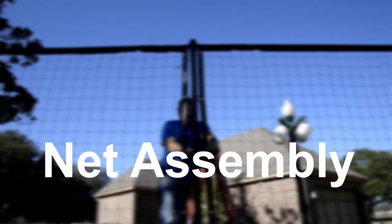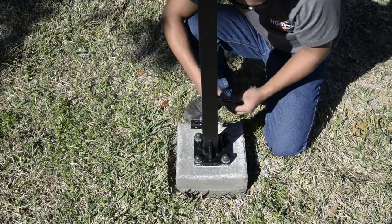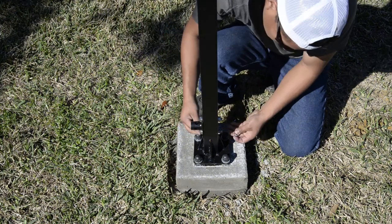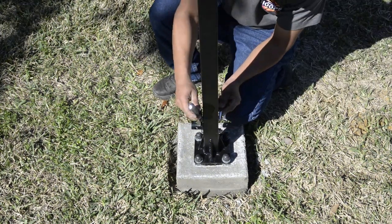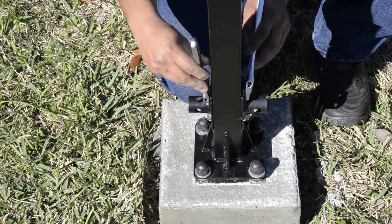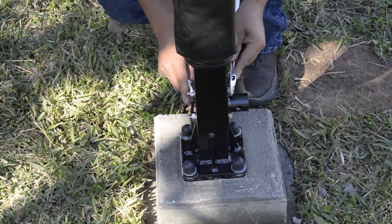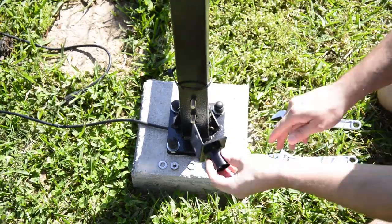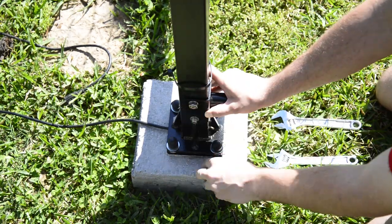Net assembly. Start by installing the correct bracket onto each of your poles. You can use the installation manual to help with this. Please note there are two different size brackets and a 90-degree bracket that can be used. At the end of this you will have hardware left over depending on your specific layout. Here we're going to be showing how to install the 90-degree bracket if you have a 90-degree turn in your net.